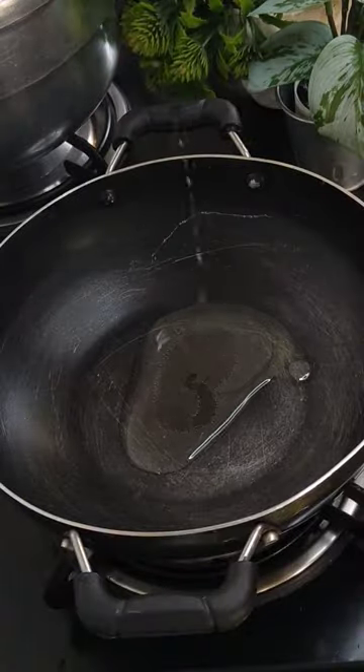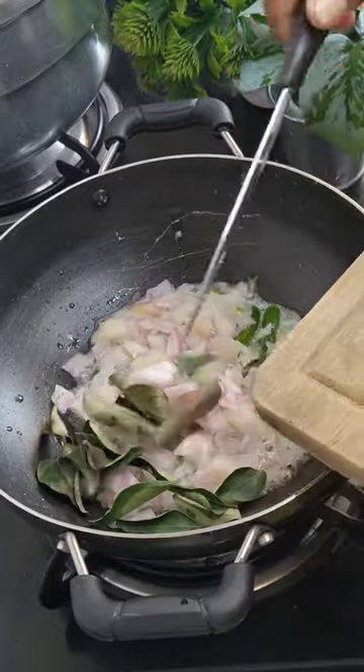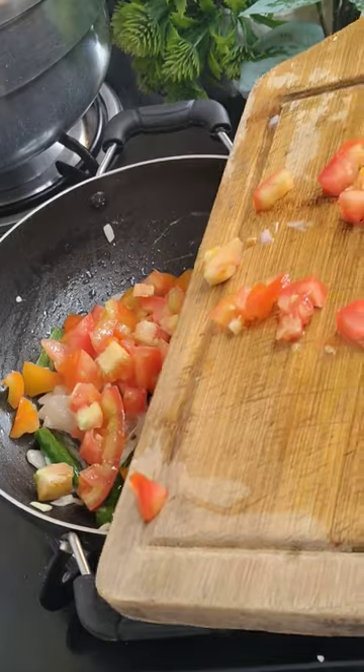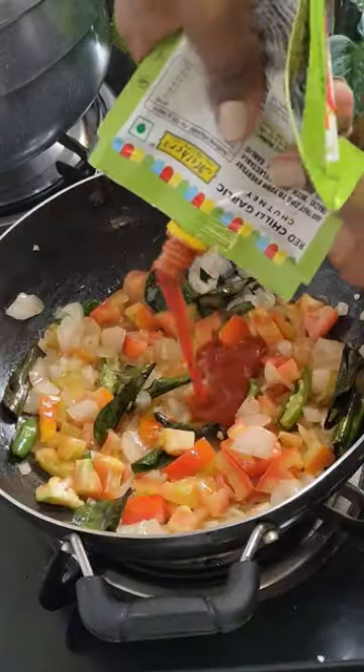Firstly, boil some quail eggs for at least five to six minutes. In a pan, add some oil, green chili, onions, and curry leaves — fry it very well. Then add in some tomatoes and fry it very well.